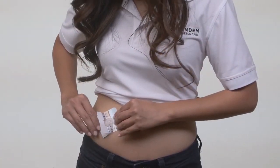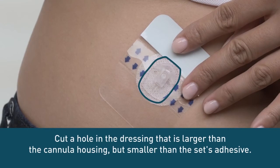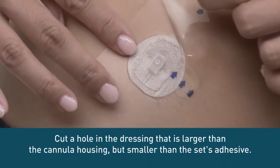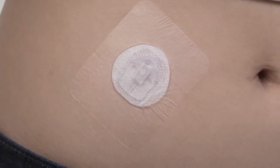Another option is to place an adhesive film or dressing on top of the site for an extra layer of protection. One advantage of this option is that you can use it whenever you notice your set getting loose, or before specific activities like exercise or swimming, and you're not limited to using it only at the set change.